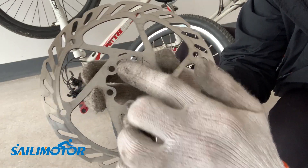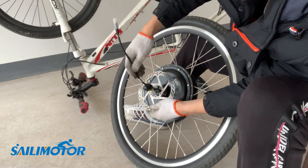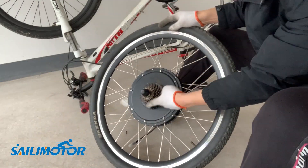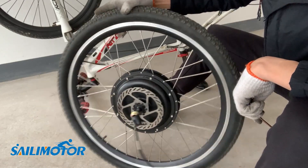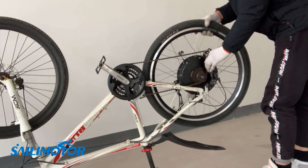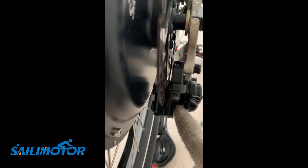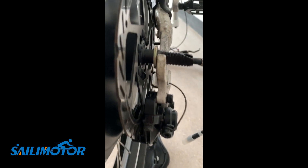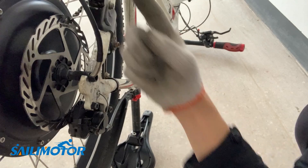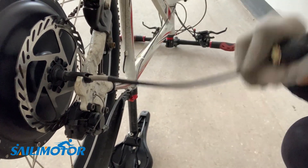Pay attention to the drive direction of the brake disc. Once the whole new hub motor wheel is ready, slowly put it into your frame. Make sure the disc is in the right position. The wire coming out from the axle should be pointing upward when the bike is upside down — in this direction, water will not easily enter the motor.